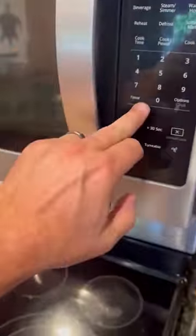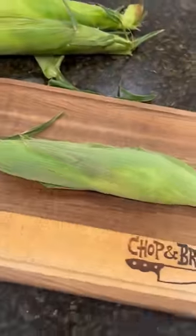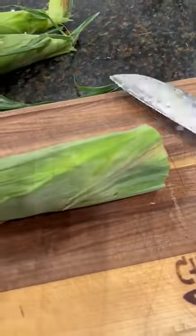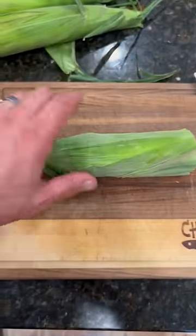If this works, I'm going to lose my mind. I've heard about this, but I've got to try it myself. So after four minutes in the microwave, all you've got to do is cut off the end and just grab the other end and give it a squeeze.